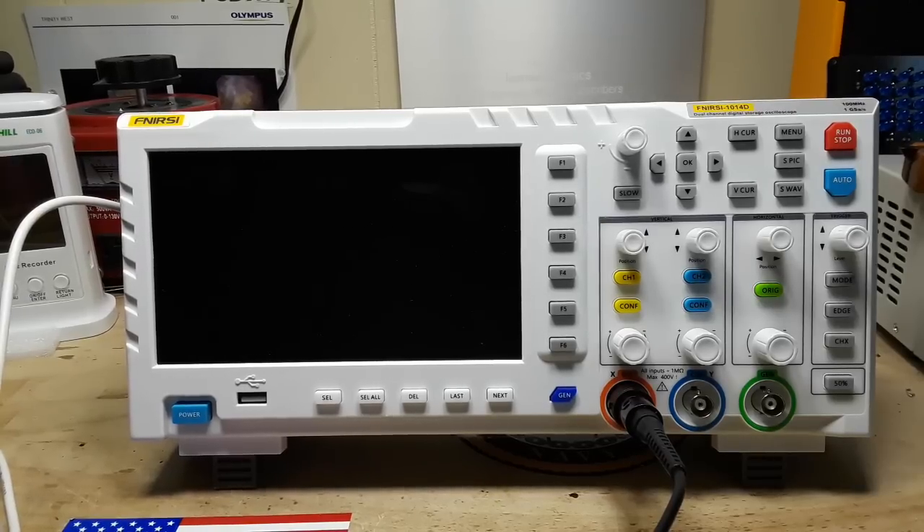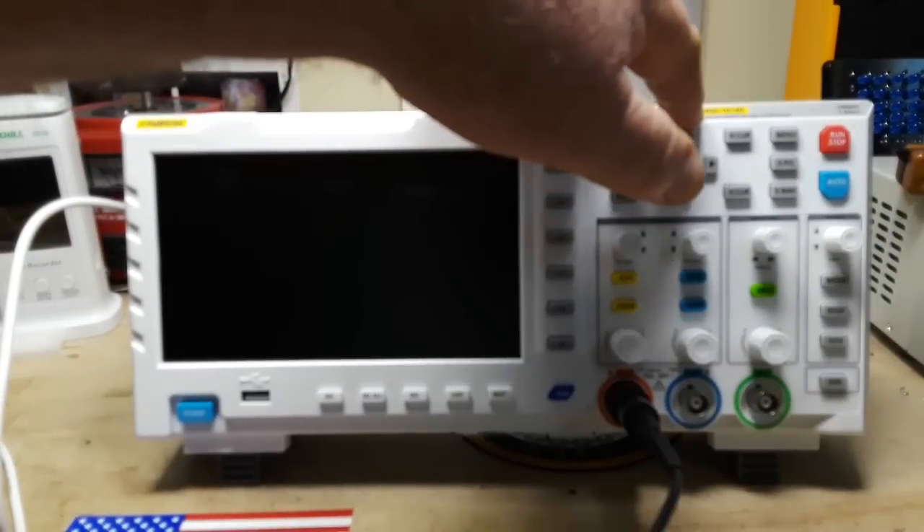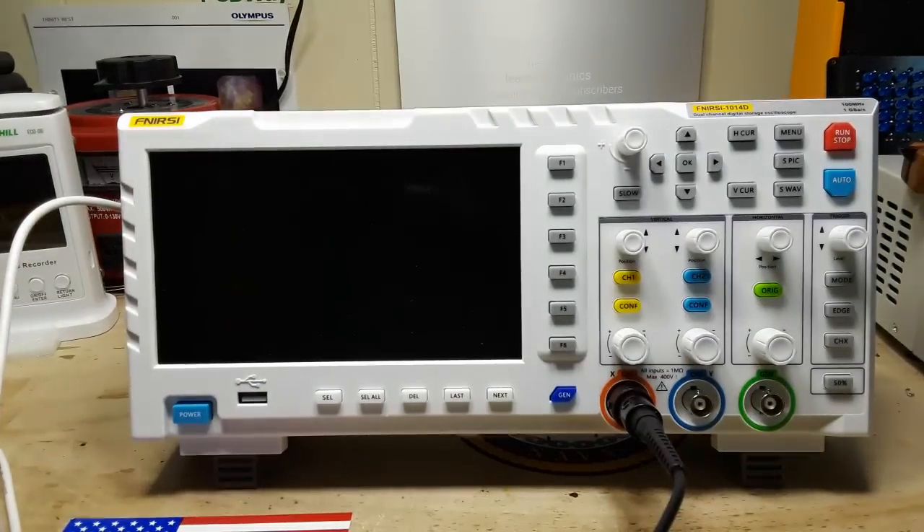Hey, what's happening guys? Today I've got for you this really cool oscilloscope.